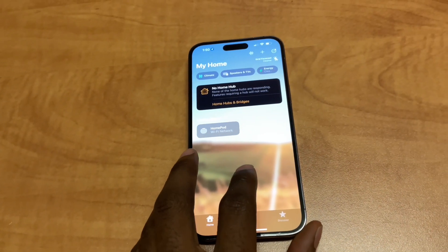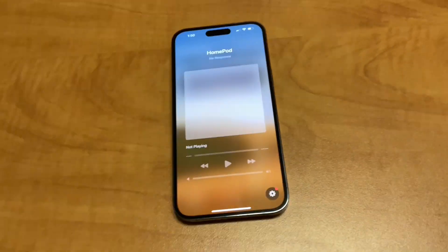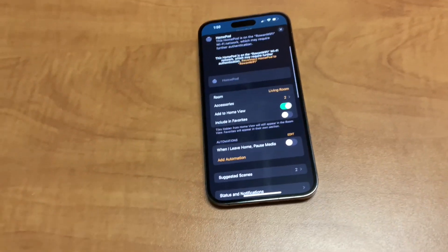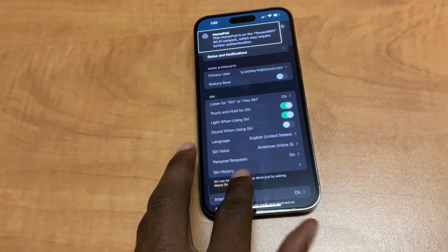The first thing you need to do is open the Home app, then click on the HomePod. Next, scroll down and tap on Settings. Next, scroll down and tap on Reset HomePod.